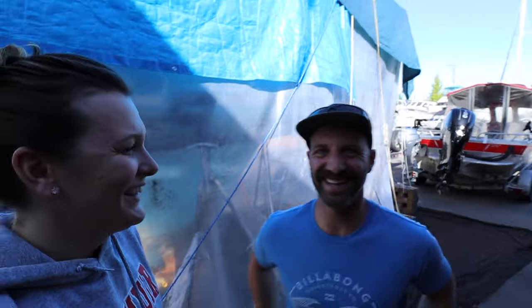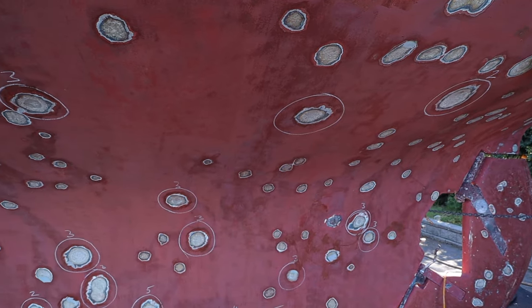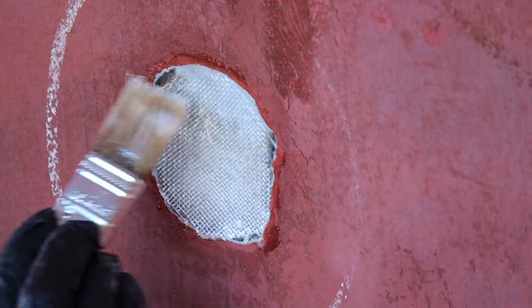Good morning! So it's kind of an exciting day. Today is the first day of actually repairing our blisters on our boat. This is the first time we're doing this. We have probably a third of the blisters that need fiberglassing repair because we had to grind them back deeper through the gel coat into a couple layers of fiberglass. So we're going to build up those layers of fiberglass again and then fill.